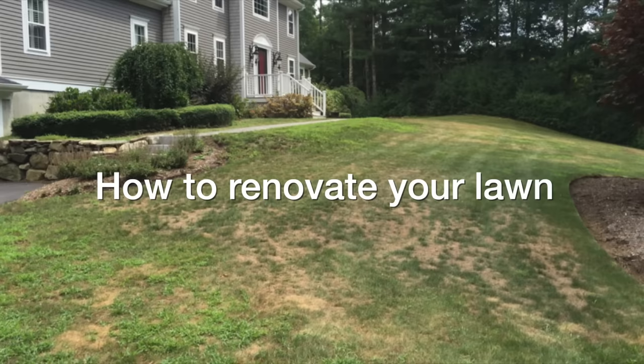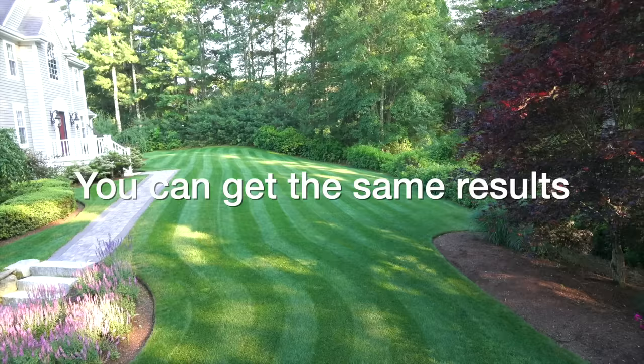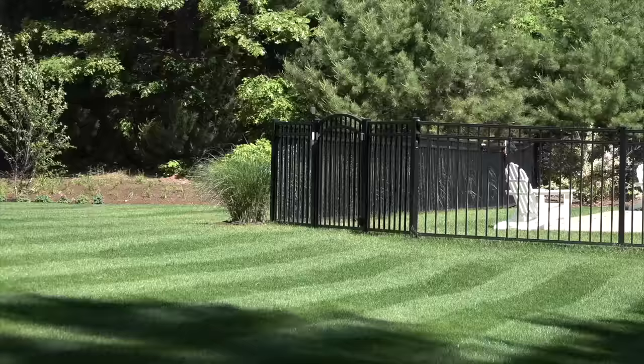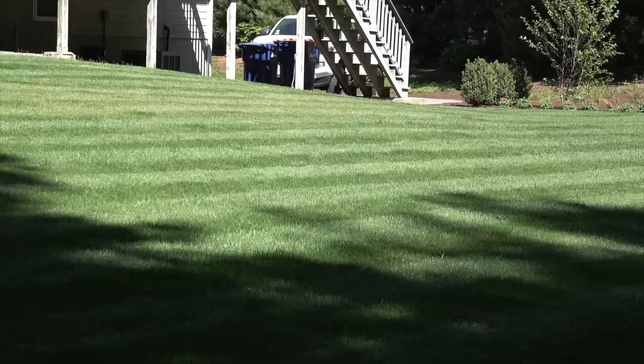So this is the story of how I went from a garbage lawn to a really great place that I enjoy spending time in. There are lots of ways to do anything in life, but what I've shown you is the real way that I transformed my own lawn, and I've used these exact same principles on others' lawns as well with the same good results. I hope this gave you some inspiration to renovate your own lawn. If it did, I'd appreciate if you give me a thumbs up, subscribe to my channel if you're not already, and stay tuned for more videos coming soon.